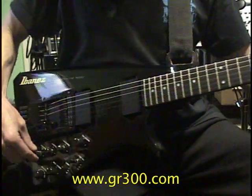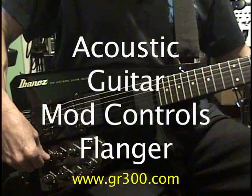And the modulation knob adds in just a hair of flanging.